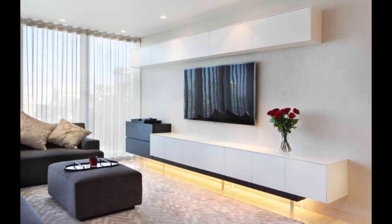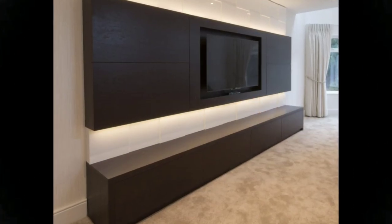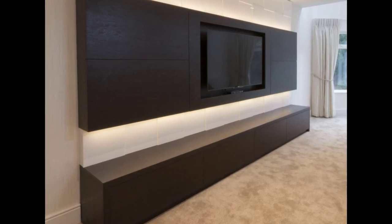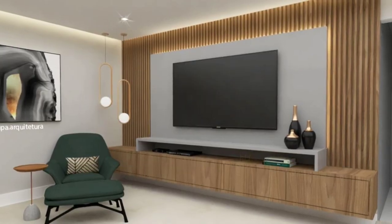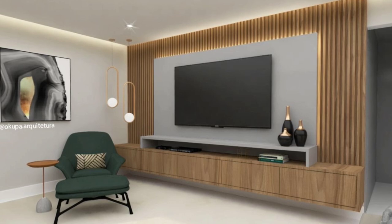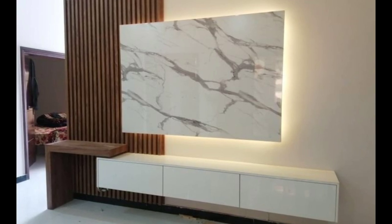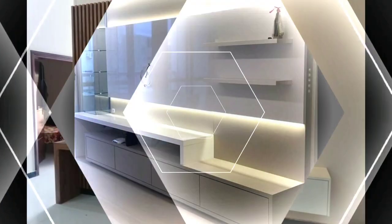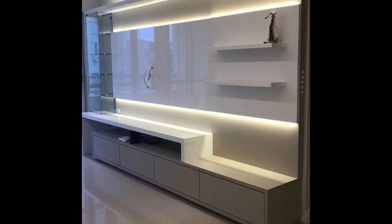Finding the ideal entertainment center for your house is time well spent. Look into various trends and colors and think about how they will fit in your environment. Think about the entertainment unit's intended usage as well as its intended location. The most important thing is to pick an entertainment unit that adds something fresh to your room, whether it be a statement piece or just a place for a brand new floating TV unit. Keep in mind that the correct entertainment unit can serve as a focal point in your room while also detracting from the unattractive blackness of a TV.